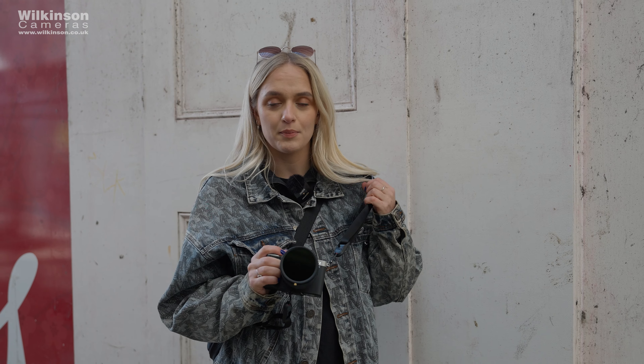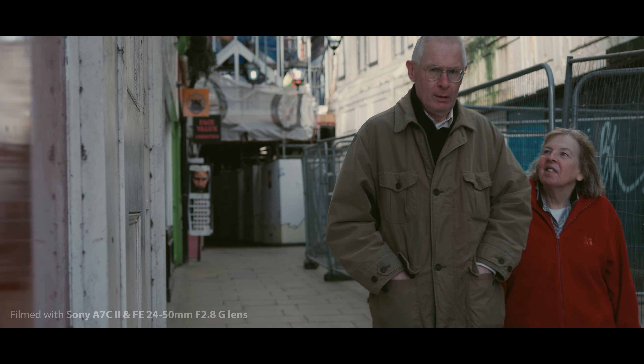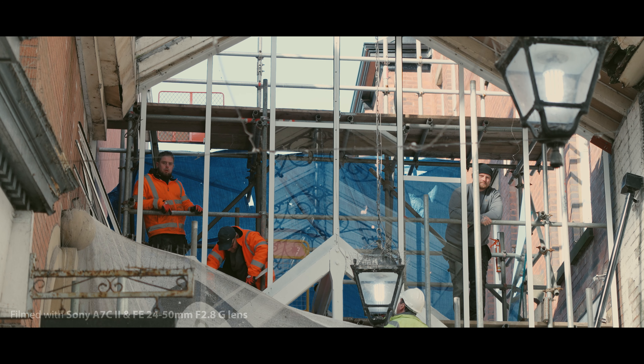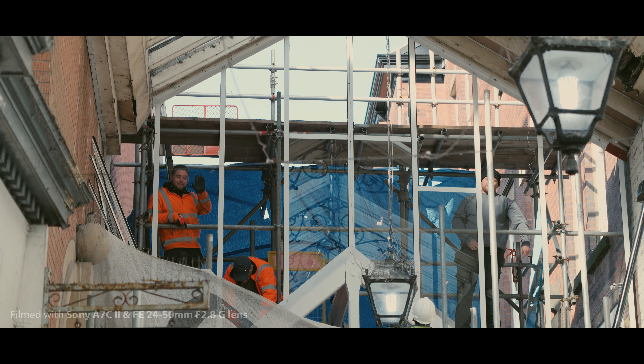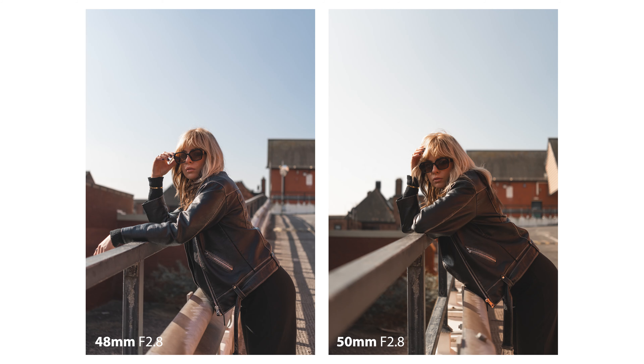A good tip for street photography and street video is to pretend that you don't know what you're doing, because most of the time you're pointing a camera at someone's face and they either look uncomfortable or notice. The most important thing is just to pretend you don't know what you're doing and continue shooting — and just like that, people will cross your footage. But that's street photography, so it's all good.